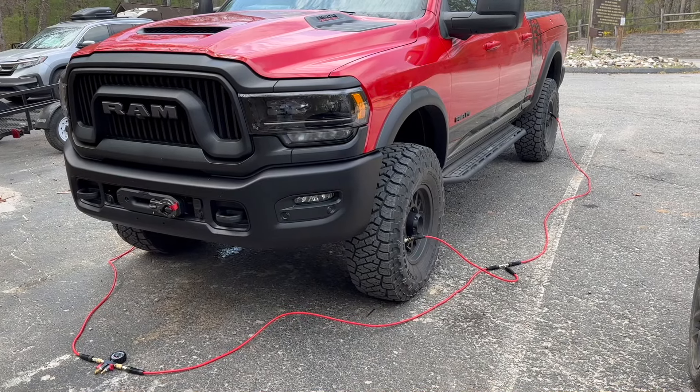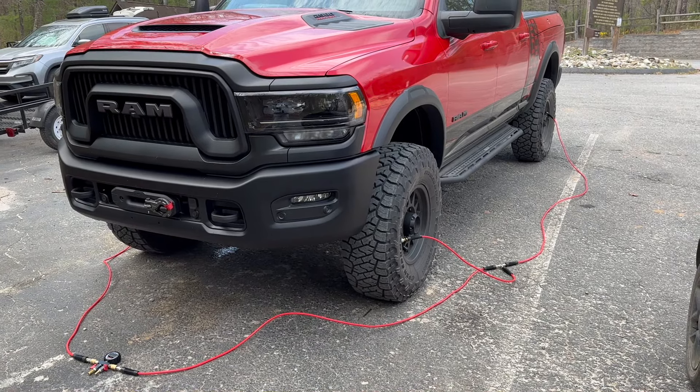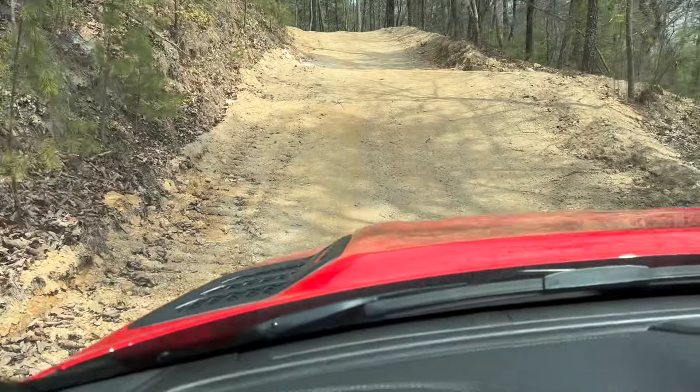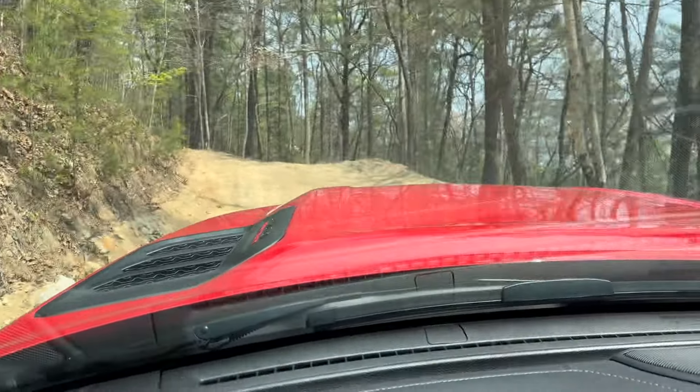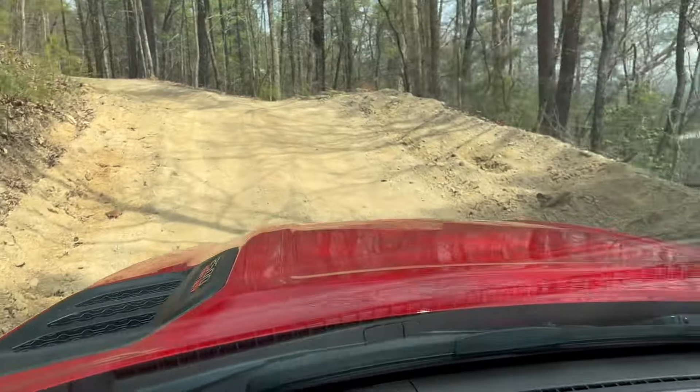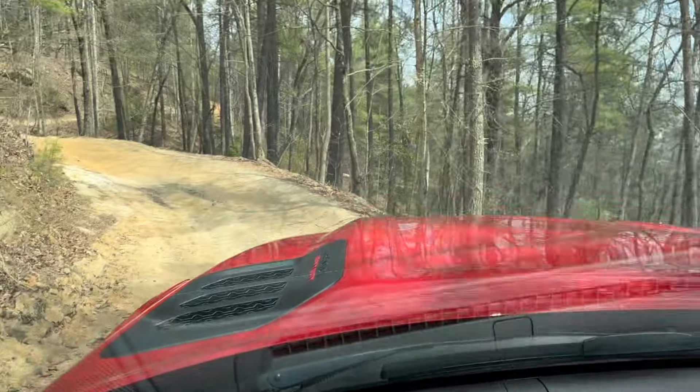Airing down the tires to 23 in the front and 18 in the back, getting ready to take it up on trail one. Starting out on the trail — a little ups and downs so far but pretty fun. Hopefully we'll get to some more challenging parts here in just a bit.